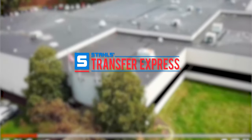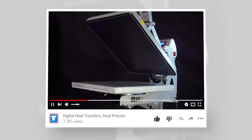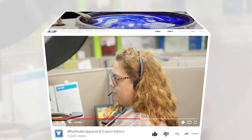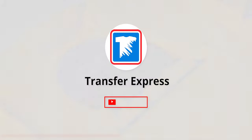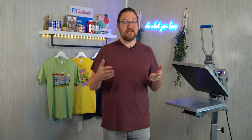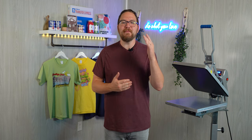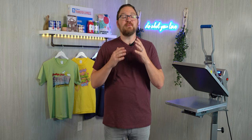If you are new to Transfer Express, we are the world's largest supplier of custom screen printed and digital heat transfers, heat presses, free customizable designs, wholesale apparel, and expert advice to help grow your t-shirt business. We're putting out new videos like this one every single week. You can print just photos, or combine your photos with other elements like text or clip art, or just upload your artwork and go.